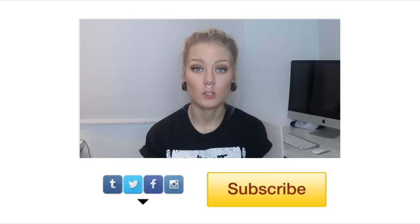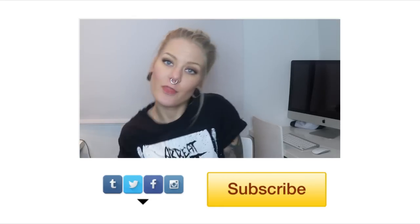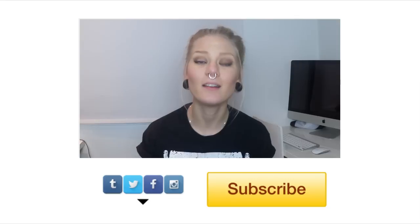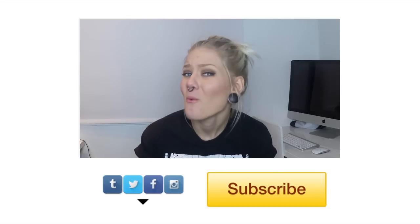All the other information about my septum piercing is in the other Q&A videos I've made over the years. If you have any further questions, comment down below and I'll see if I can answer them. Don't forget to subscribe and check out the links below to keep up to date on everything I do. Until next time, have a super duper good day — bye!